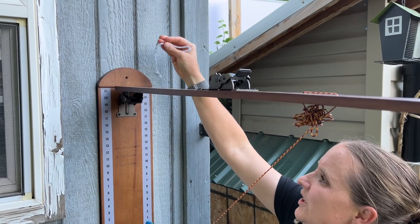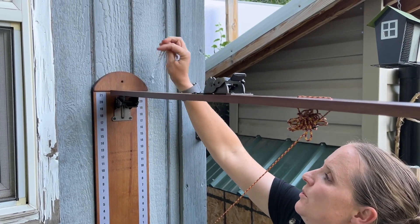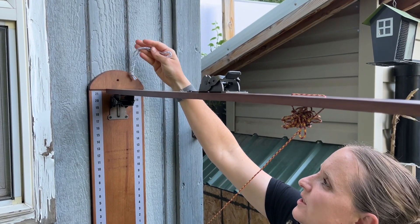It comes with a little hanging rope, so if you want to put it through this top hole and just hang it, you could do that as well.